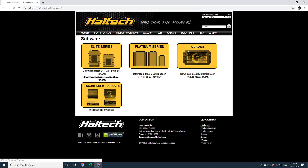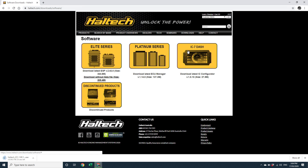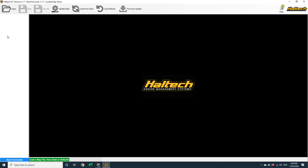The first thing you want to do is uninstall any existing copies of the iC7 software from your laptop. Next, you want to grab the latest version of iC7 from the Downloads section of the Haltech website. With the latest software downloaded and installed, double click on the iC7 software icon to run the software.